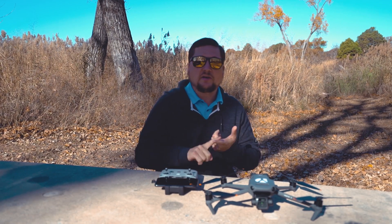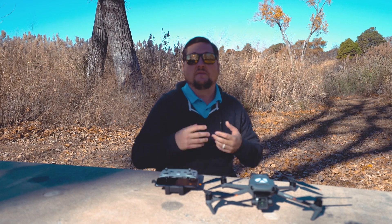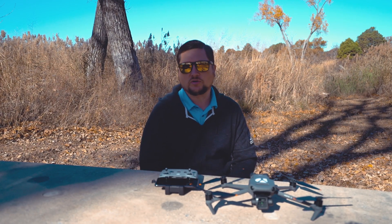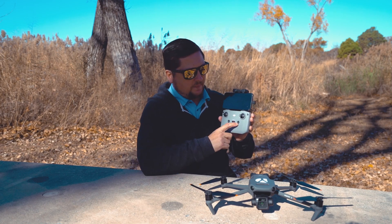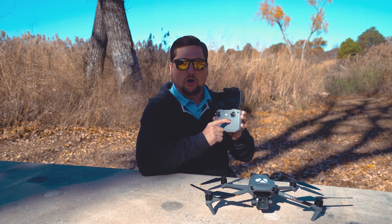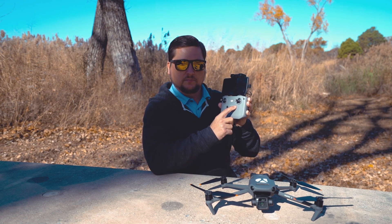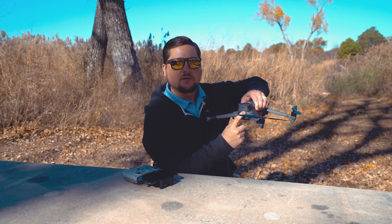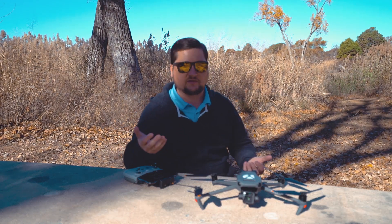Since we're geared toward someone brand new to drones who may not have ever flown before, I want to talk through the process of setting up and taking off. First, there's the matter of turning on your drone and remote control. With DJI products, you short press then long press the power button until you hear three beeps. Same thing on your DJI Mavic 3 — the power button is on the battery. Short press, long press, and you'll hear the beeps. Now our remote and drone are successfully turned on.